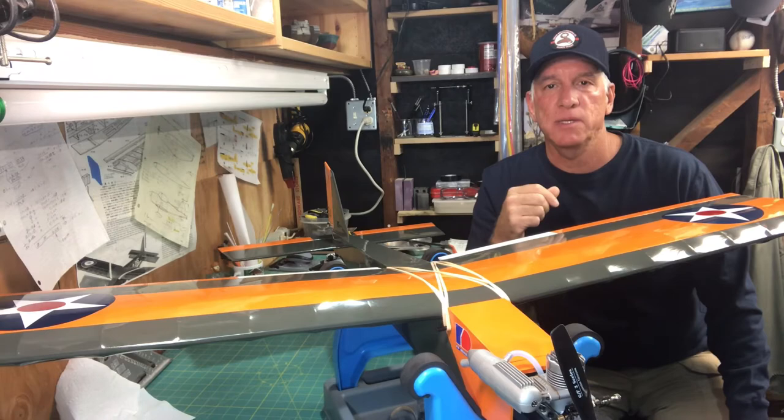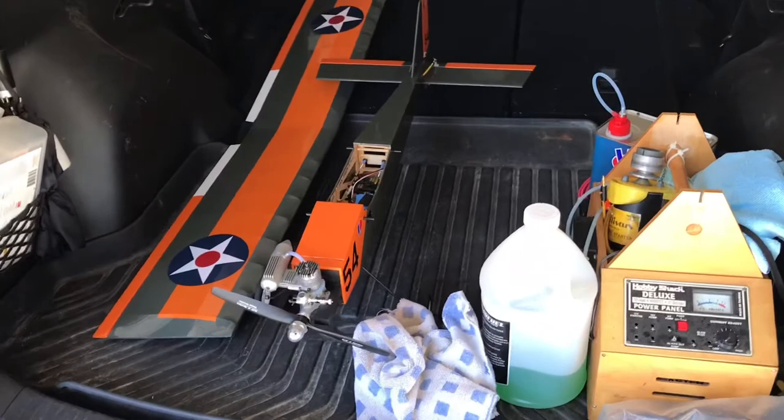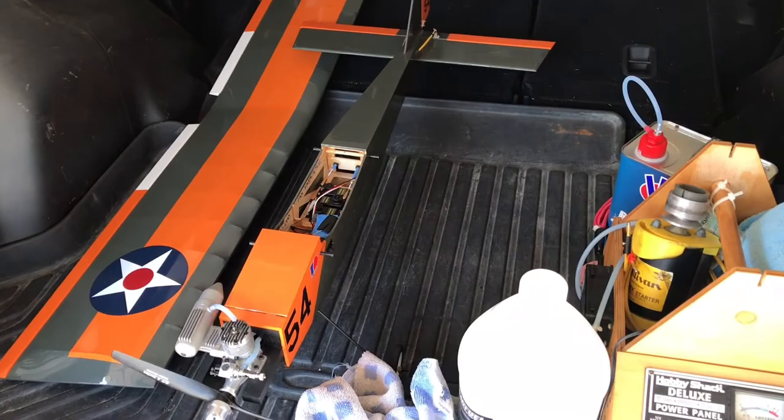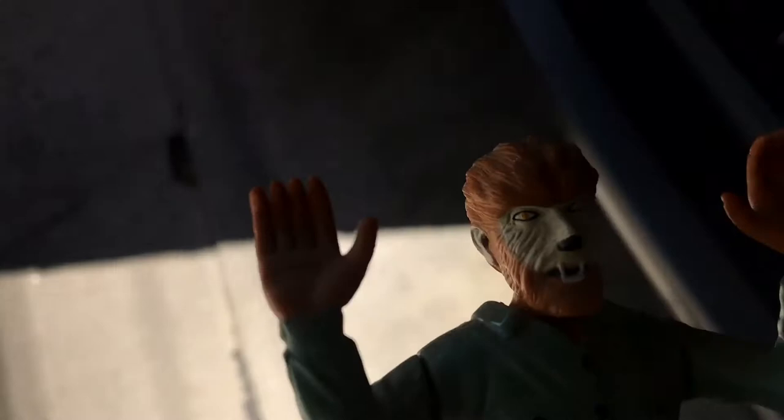Alright, today is the maiden flight. I've got the plane packed up in the back of the car and I'll be heading out to the field in a few minutes. It's kind of hot today and we've got Santa Ana winds going on, so hopefully it won't be too windy out there. I've got my fuel and my flight box all set up, so let's head out and see how we do.